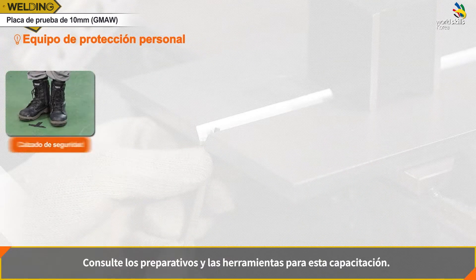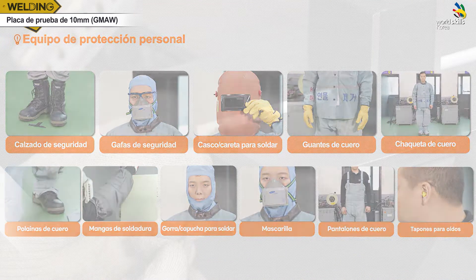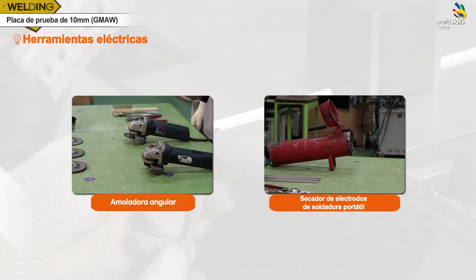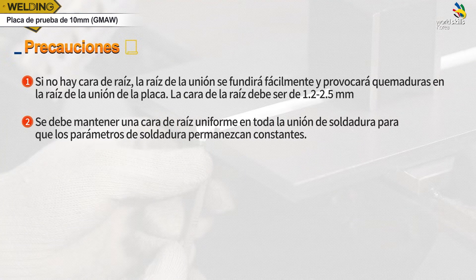이번 시간 준비물과 공구를 확인해 보세요. 주의사항입니다. 루트면이 없으면 용접 시 면이 잘 녹아, 모재에 구멍이 뚫릴 수 있습니다. 루트면을 1.2에서 2.5mm 정도로 가공합니다. 가공된 두 모재의 루트면이 일정해야, 시점 부분부터 끝부분까지 동일한 조건으로 용접할 수 있습니다.